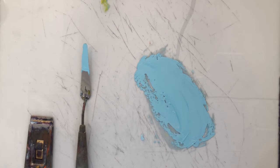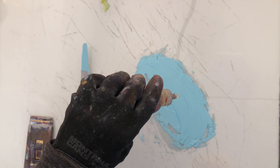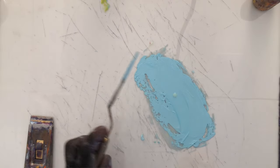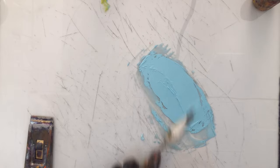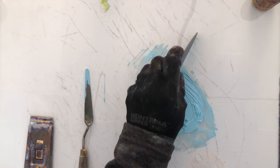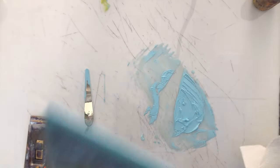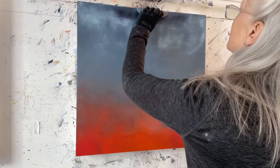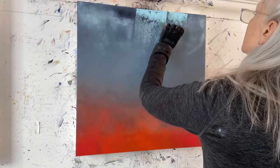I'm going to take a little bit of walnut alkyd oil and put just one drop in — this stuff goes a long way. I don't want the paint to get very liquidy, just a little more spreadable. I can feel just a little bit of difference as I'm mixing. Now I'm going to take my squeegee, drag it through the paint, and start up here pulling down.